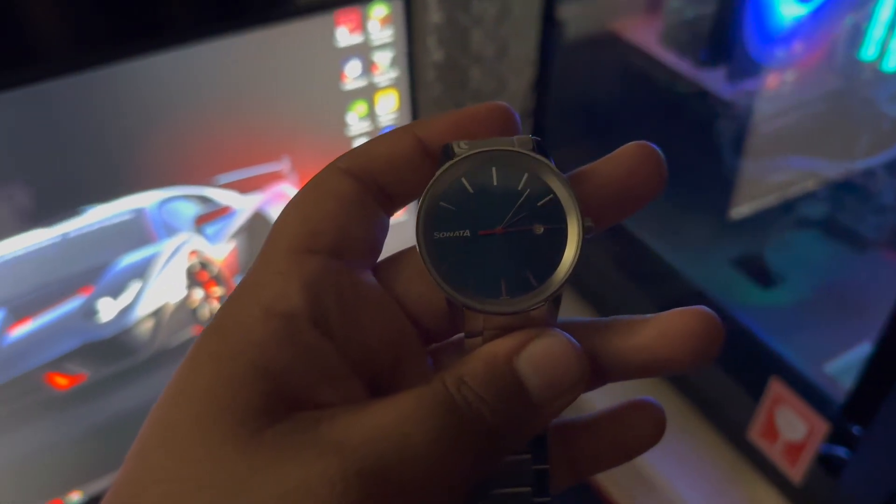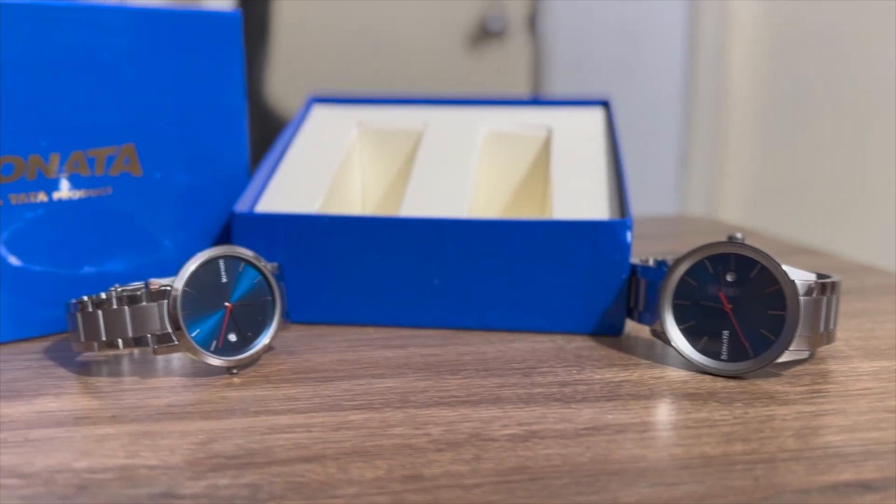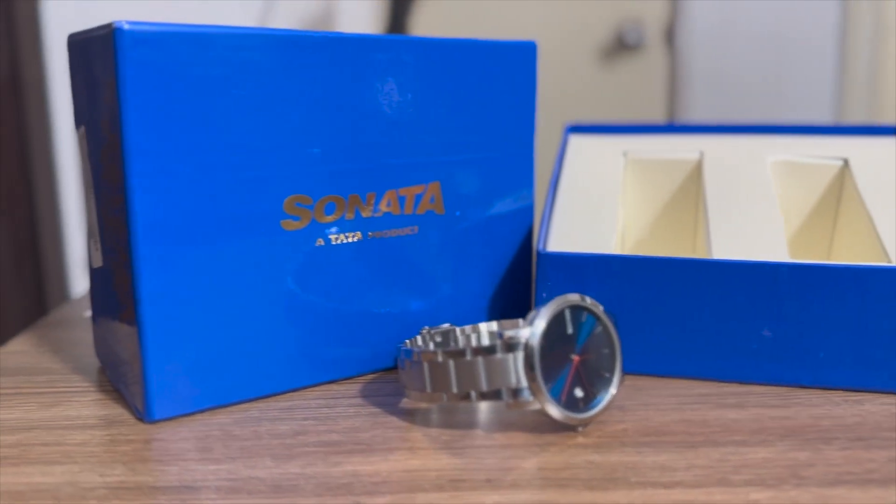Hey guys, what's up! So in today's video I'll be unboxing and showing you guys a combo pack of Sonata's blue dial analog watch. So let's get started.